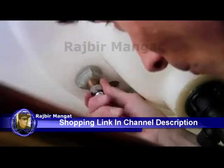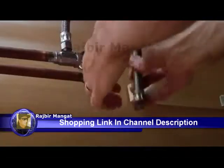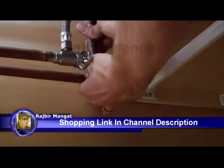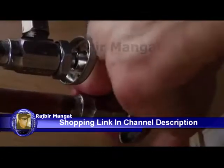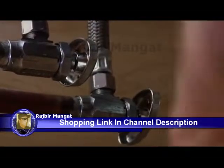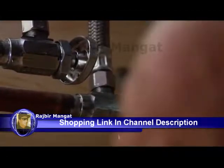Connect and tighten the supply lines to your existing hot and cold water supply lines. You may need to install a new waste or drain assembly with your new faucet. For detailed instructions on these steps, go to moen.com or refer to the instruction sheet that came in your faucet box.